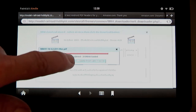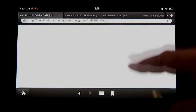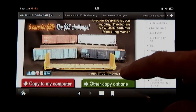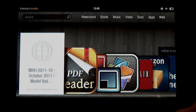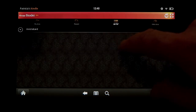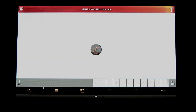Once the download is done, I tap and hold the Download Complete button, which takes me back to the October issue page on the MRH website. I tap the Home button in the lower right and then go into Easy PDF Reader. A newly downloaded issue is located in the All PDF folder, so I tap that, tap the directory down arrow to expand it, and see the October issue I just downloaded. I tap the issue to open it up, and after a few moments, there it is.